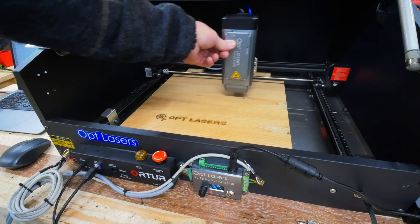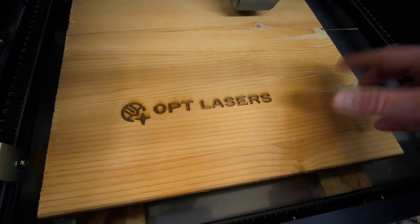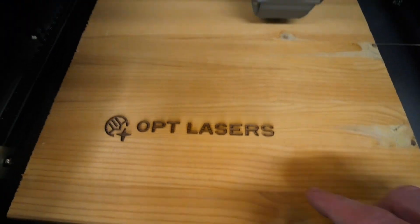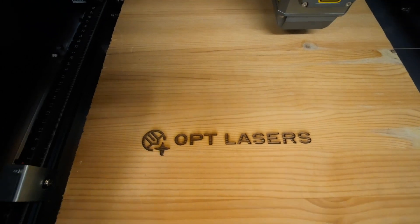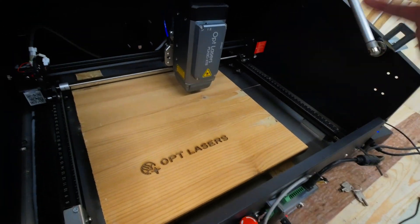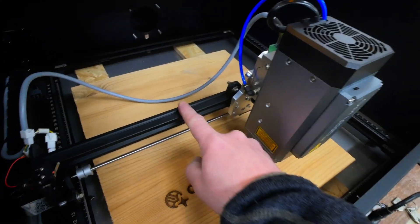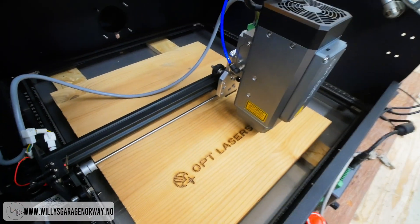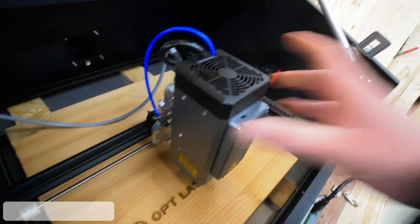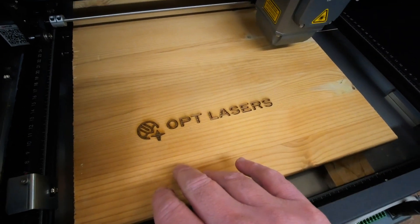Wow. It did this on mode one, as you can see, and this is some kind of softwood — I think you call it pine. The Optlasers logo here is just beautiful, and it's a very powerful laser. I like it a lot. There are things I want to do with the machine in the future. One of them is the gantry that goes back here — it's only a 2x2 centimeter aluminum extrusion. This makes the laser head a bit wobbly when the machine moves at fast feed rate. But as you can see, this was done at quite high feed rate and it turned out very well.